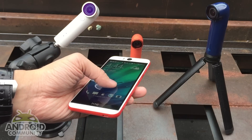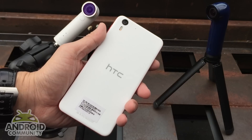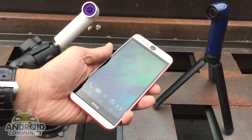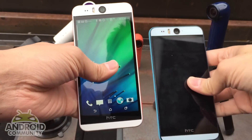As I already mentioned, the Desire Eye is waterproof. It comes in Coral Reef as well as Blue Lagoon, and here is the Blue Lagoon to compare.